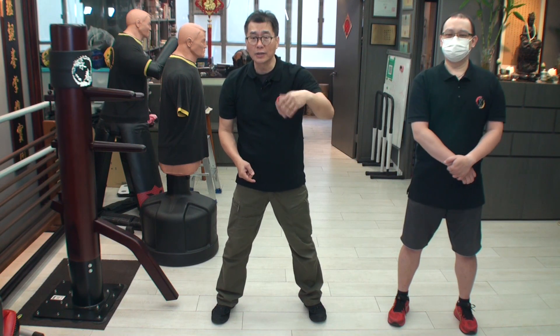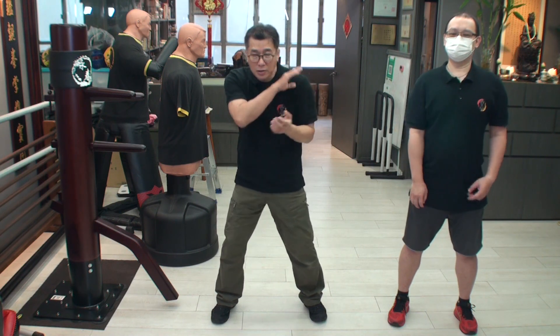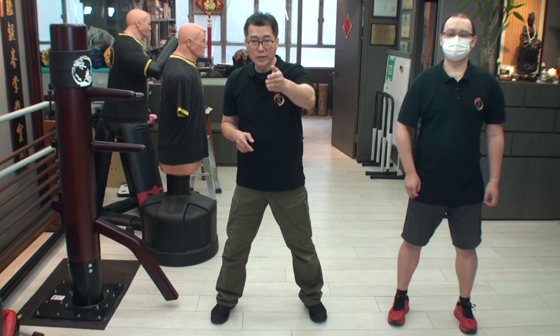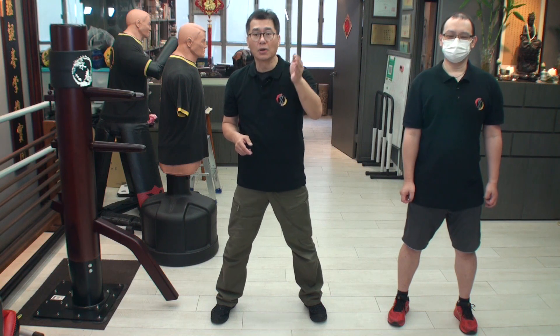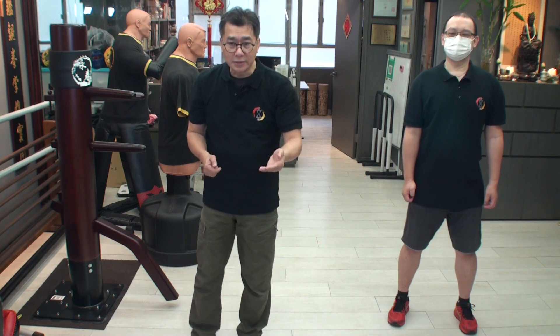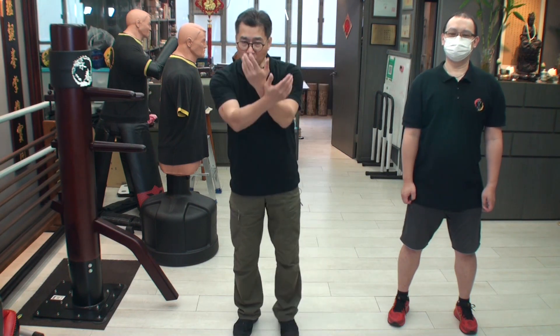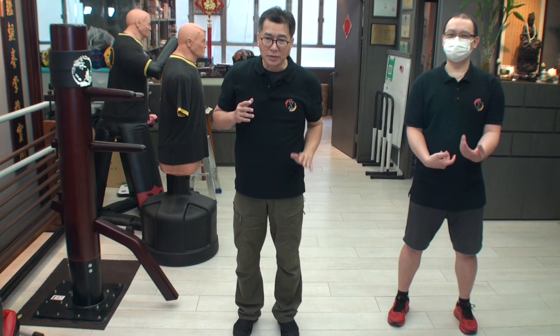In the chong kiu, you understand you have to move — one unlock. In the biu ji you are very close, compact. So you can see the progress, progress, progress of the wing chun. Actually wing chun is like this, and now everything is finished. You have the one hand — one, two — and now in the second part of the student club is two hands.